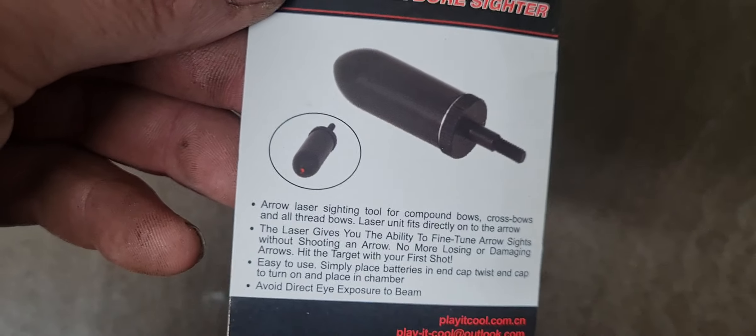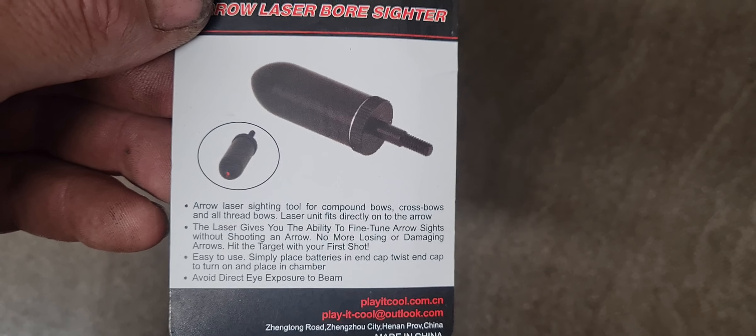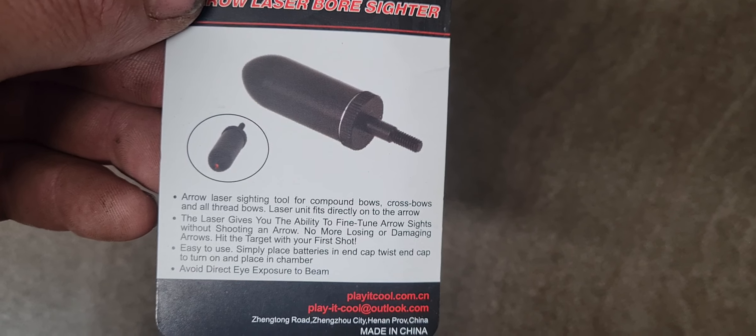Evening guys, Dan19792 back again doing a review on the Kupix Arrow Laser Boresighter. Let's have a look and see what we got in the package.